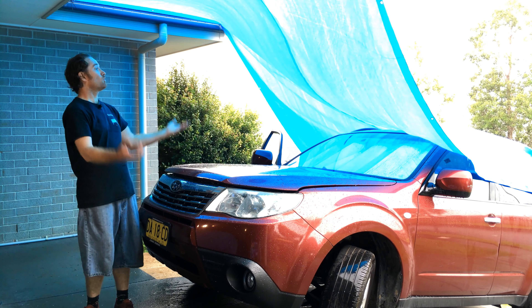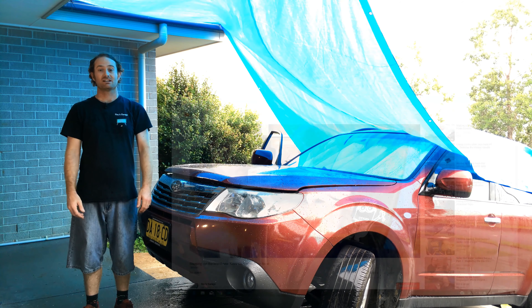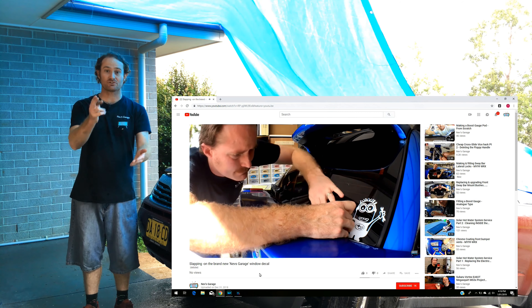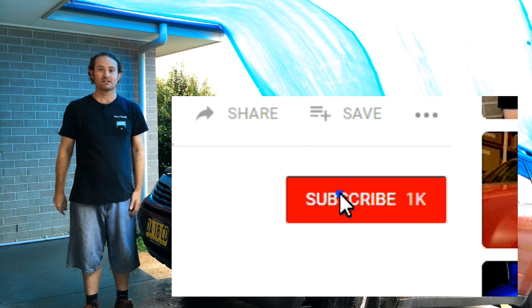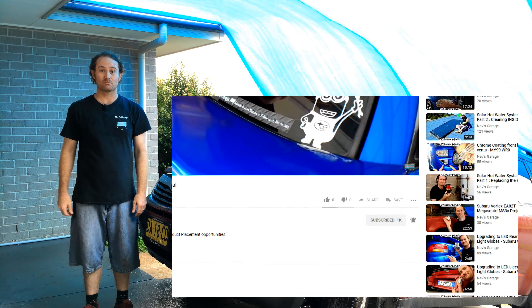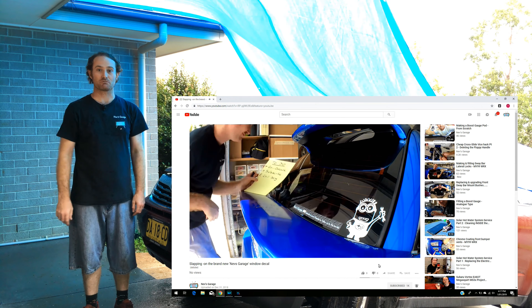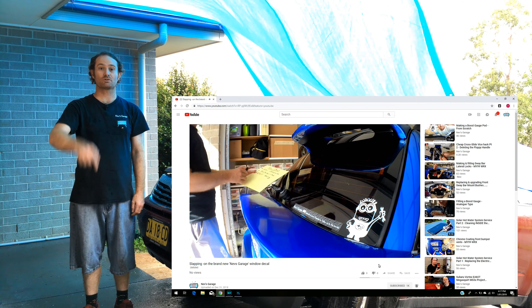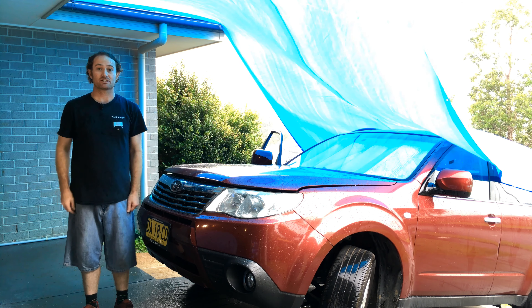Hey guys, wow it's really coming down today here at Nev's garage. If this is your first time joining us on our channel, please hit that subscribe button and also toggle on that little bell — that way you'll be notified for our next great episode.